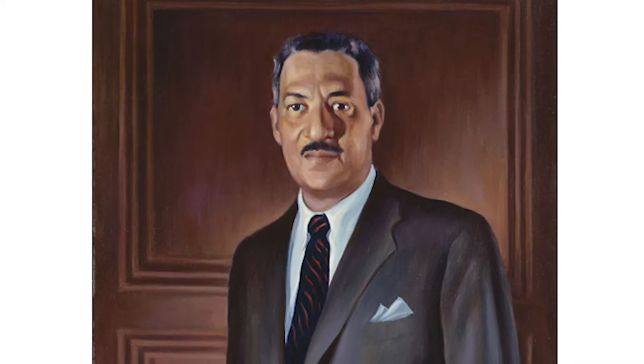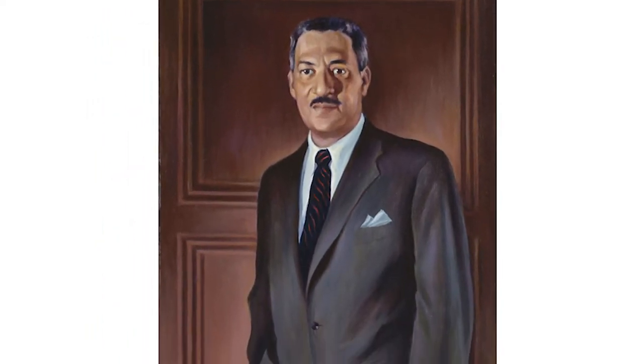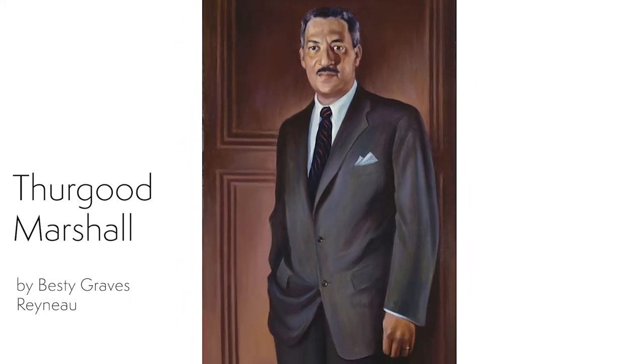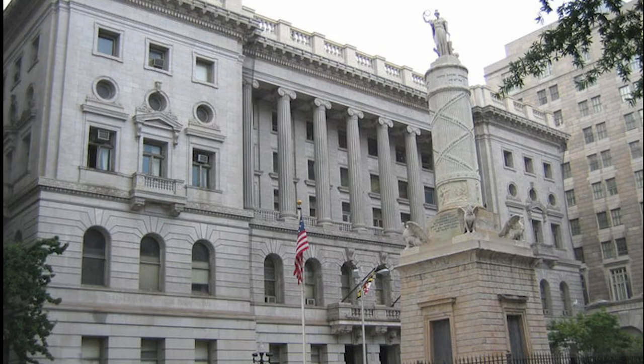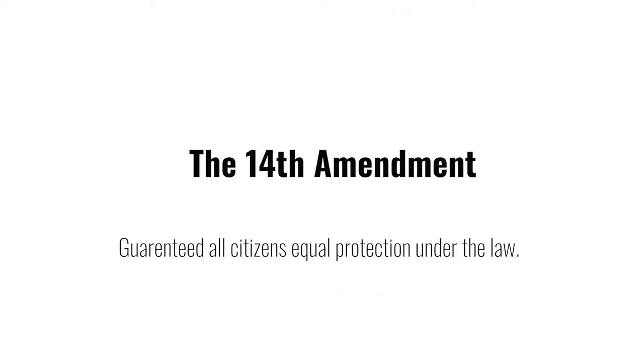Thurgood Marshall was born in Baltimore, Maryland in 1908, two days before Independence Day. His mother was a school teacher. His father was employed by the railroad. His father took an interest in law and often took Thurgood to the courthouse to watch trials. Together, they talked a lot about the Constitution, and especially the 14th Amendment, which guaranteed equal rights to all citizens.